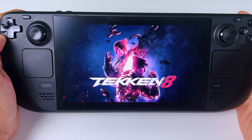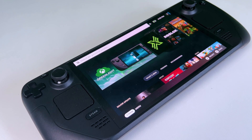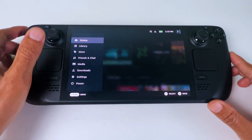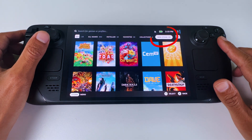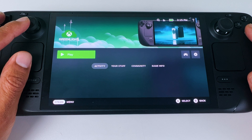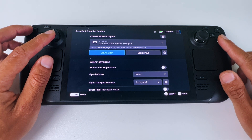Let's check out its performance and some settings, but first let's go to Gaming Mode and set up the right controls. In Gaming Mode, press the Steam button and go to Library. In your library, go to the far right and select Non-Steam. Then look for GreenLight and open it. Press the controller icon on the right to set up the controls.